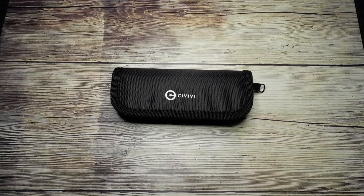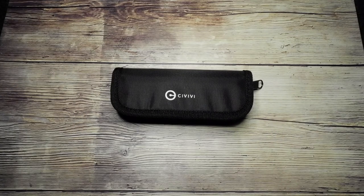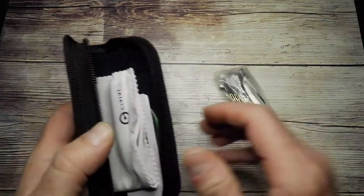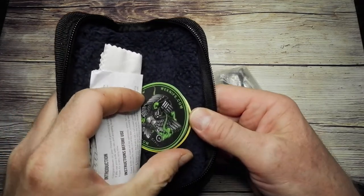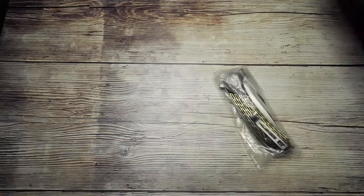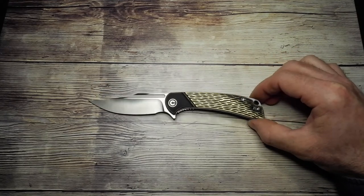Hello and welcome to Life on the Edge. Today we're going to look at this little guy sitting in the pouch in front of us. I'm showing you the packaging because you're getting something a little bit extra with this knife. Inside the cardboard box is this pouch, the knife inside, a little fur-lined pouch, a cleaning cloth, and a couple of decals with the We Knife and CIVIVI knife websites on them.